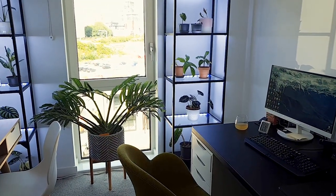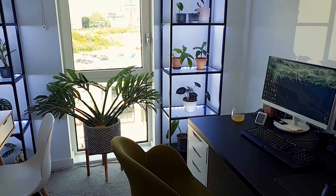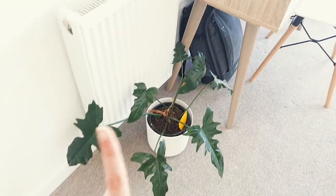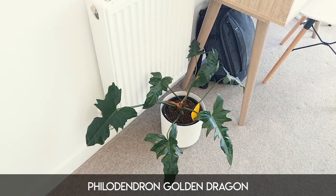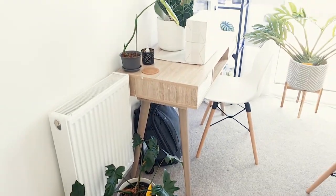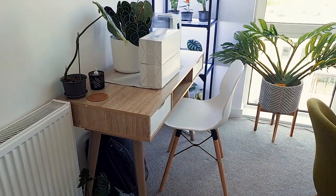I do have my Philodendron Golden Dragon here — he did not escape my clutches. However, I don't think I can necessarily keep him because as you can probably tell, there's no real place for him. He's just sat on the floor and I don't really like that, so I may still have to swap him for something else. But we'll see.